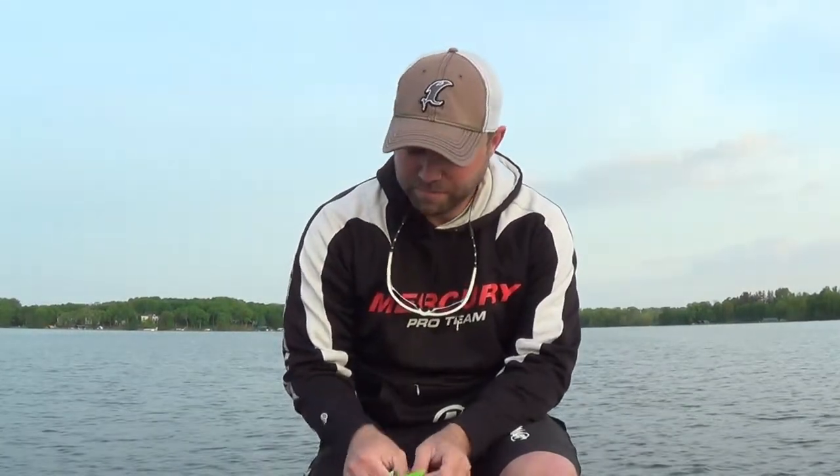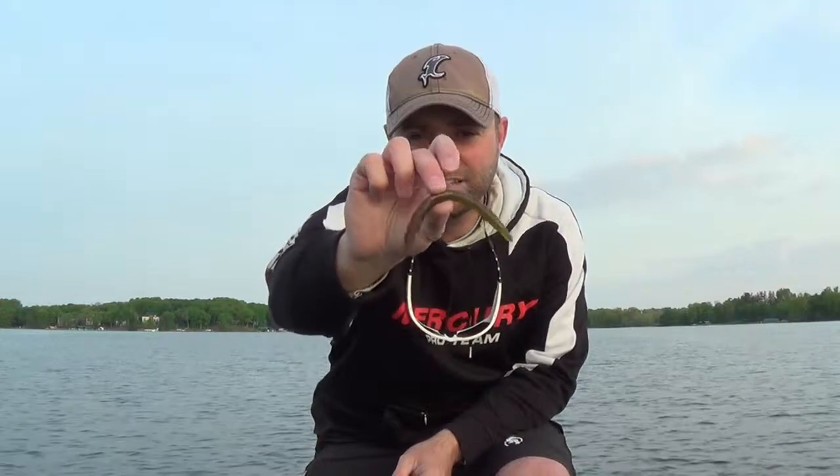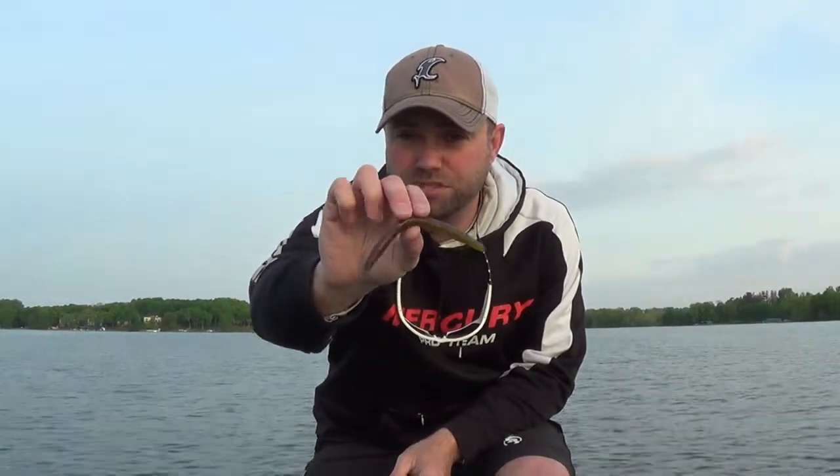And for me, the most versatile bait that I fish currently is going to be that Mr. Twister Camita. The reason I say that — it's your soft plastic stick bait, the one most people see wacky rigged. It's a heavier profile bait, it's going to sink, and it's very durable.